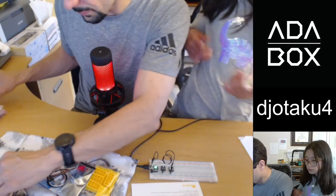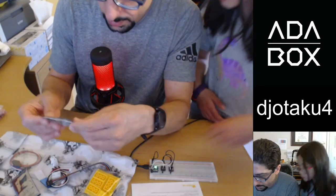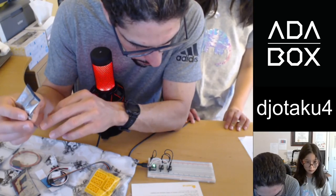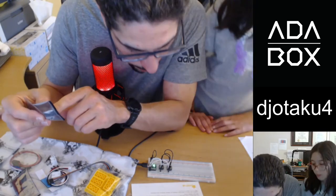This one is a PIR sensor to detect motion. I bet that's this — there's a little globe in here.